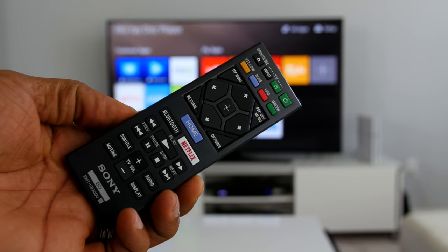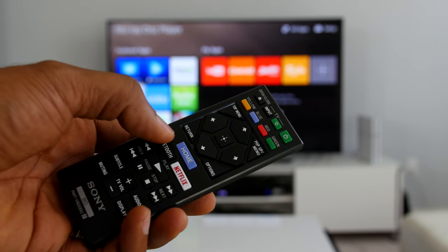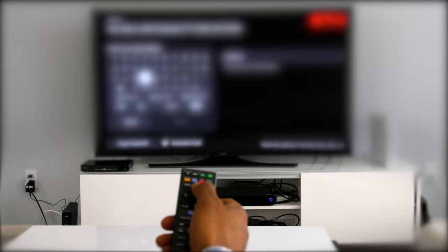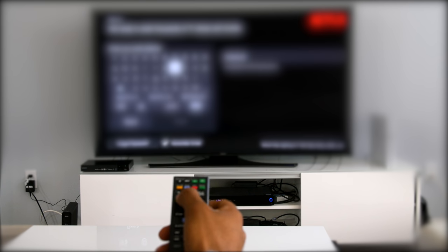The included remote is also the exact same remote model that comes with all other Sony Blu-ray players. You would think that Sony would have figured out how to simplify the design, considering that most of us only use the playback buttons and the navigation pad.